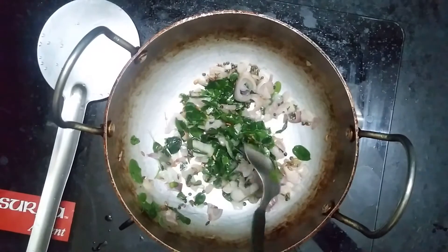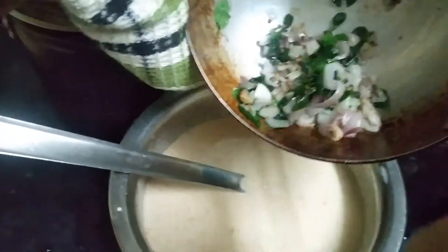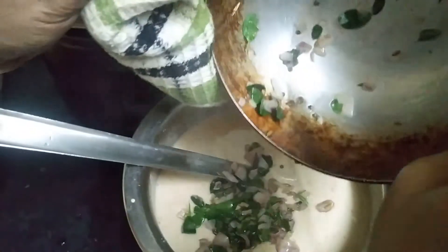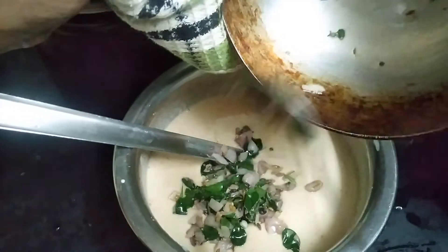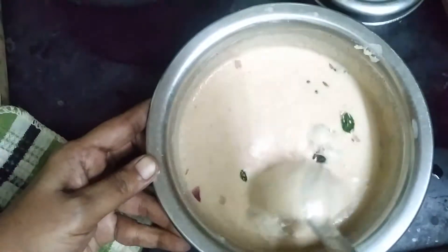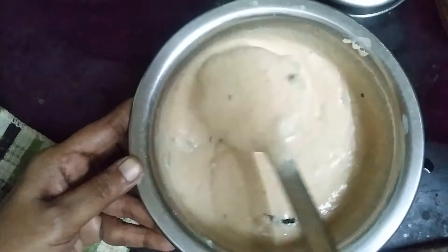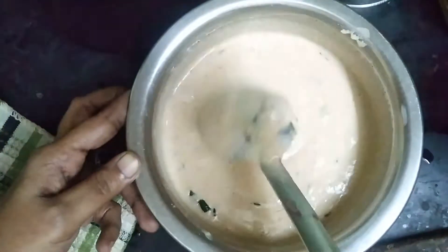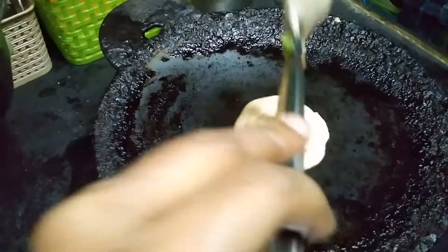I use the steam method. Now we have to cook the rice. Now we are going to cook the rice.